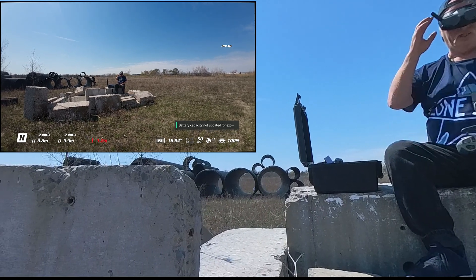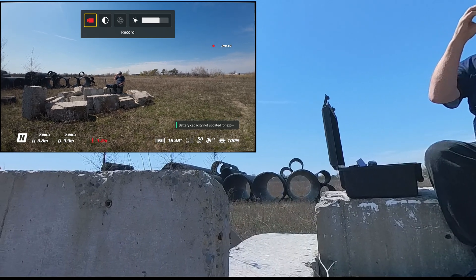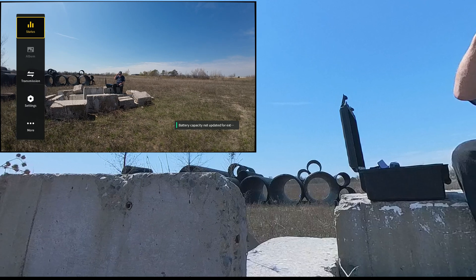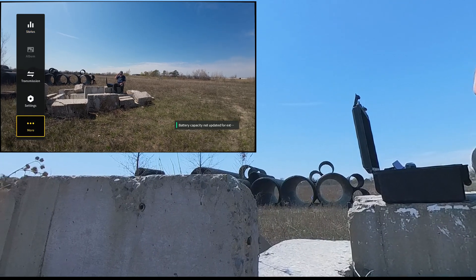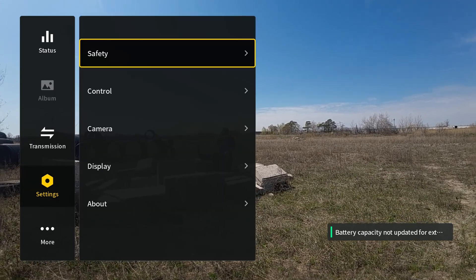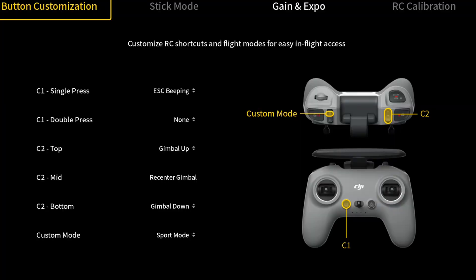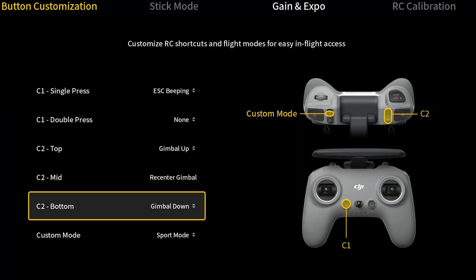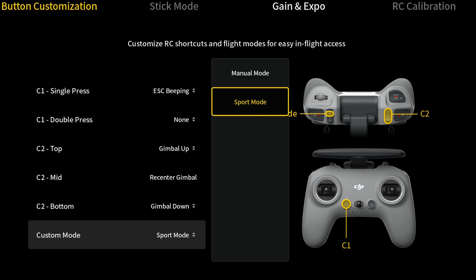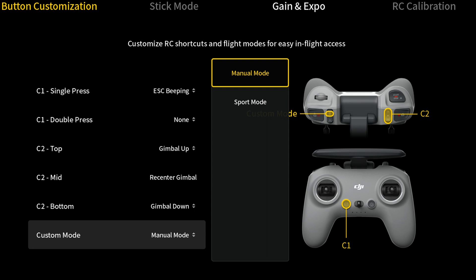Let's go into the goggle menu. We have it on the course — let's go down to the new setting. Let's go into control, let's go into manual mode. Confirm.